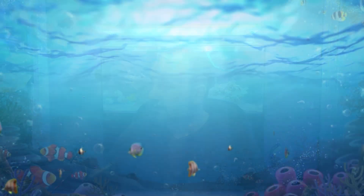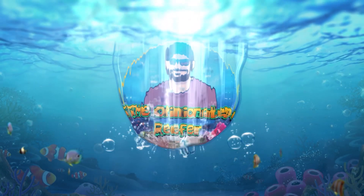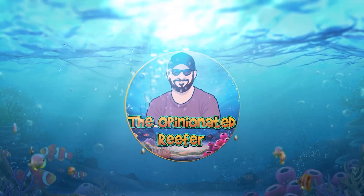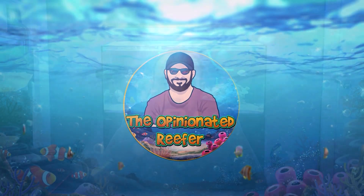Hi guys, welcome back to the channel. My name's Andy and you're watching the Opinionated Reefer YouTube channel. Today I thought I'd just make a quick video on one of these things — the HANA Salinity Checker.